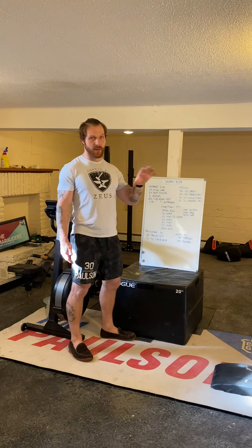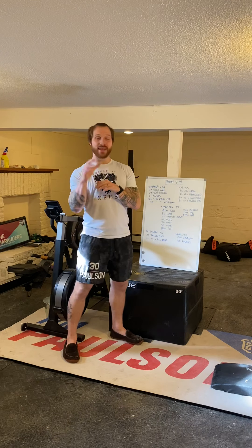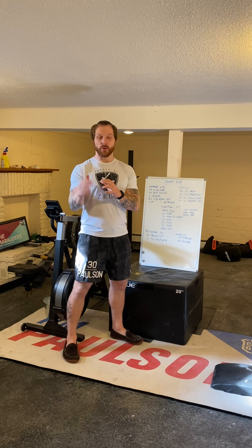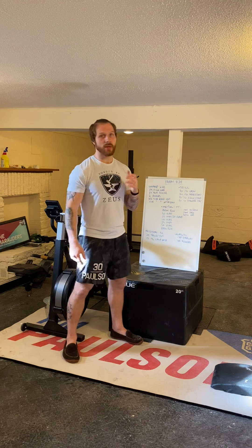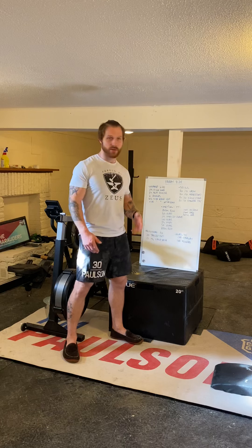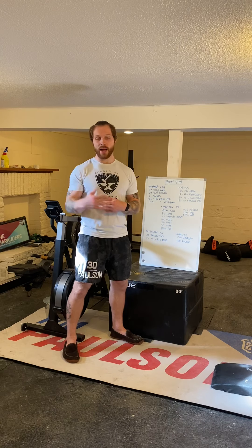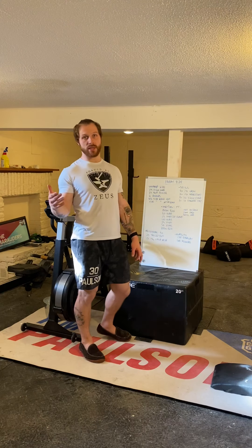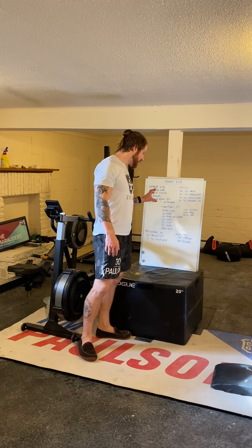For double-unders — you've got three sets today: 50, 100, and 50. Cap yourself at a minute and a half for the sets of 50 and three minutes for the set of 100. Those are generous time caps, so ideally be a little under. When you get back from your run, check the clock — if a minute and a half passes, move on. You can scale to single-unders two-to-one if you're confident, or one-to-one if you're still working on your jump rope skills.